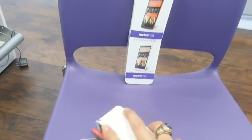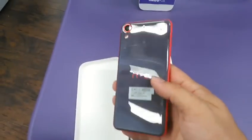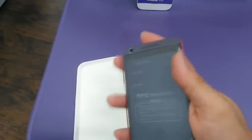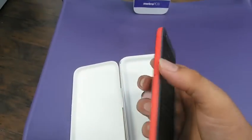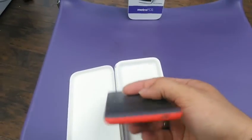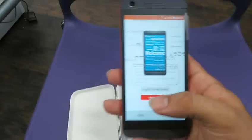I'm probably going to go ahead and snag one sometime later to do my full review and whatnot. So this is the phone, guys. And like I said, it's gorgeous. The colors, the trim — it comes in white and this reddish color. The feel is just wonderful on the phone.